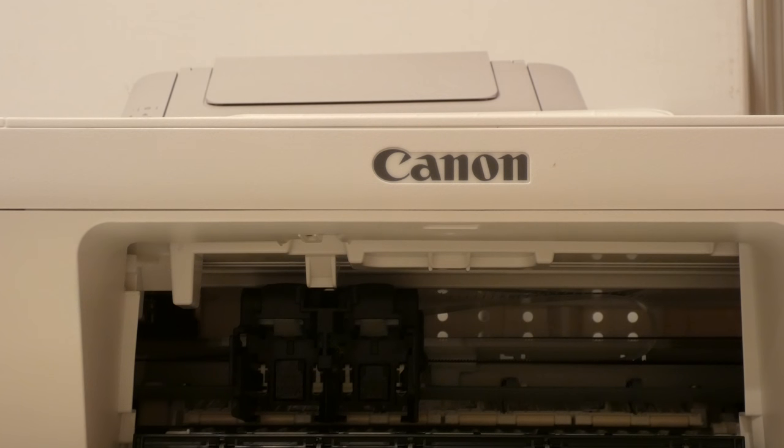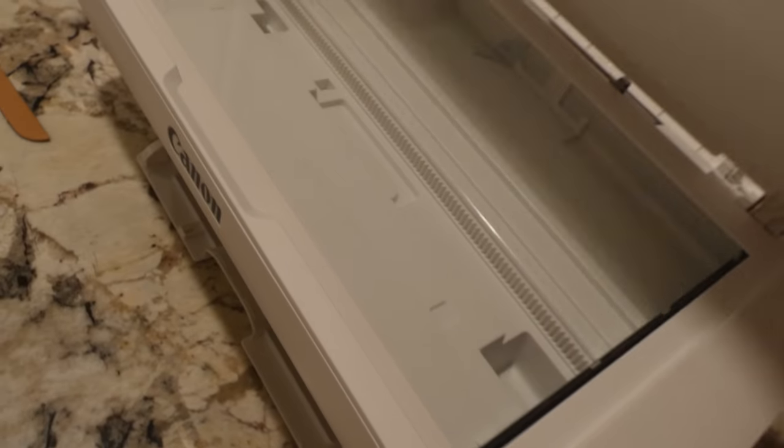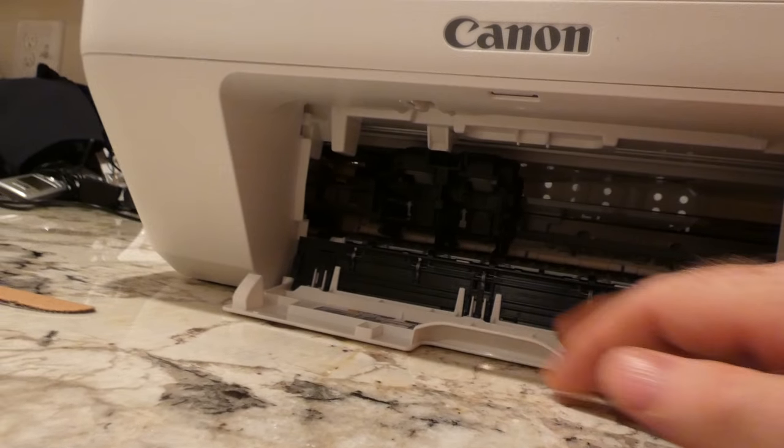That wraps up the unboxing — let's get some shots at a different angle. There's your paper tray, and in case you're watching for the features: start black, start color buttons, stop button, and the power button. There's your tray for different size paper — looks like it'll take letter size, that's about as big as it gets — and here should be your output tray.